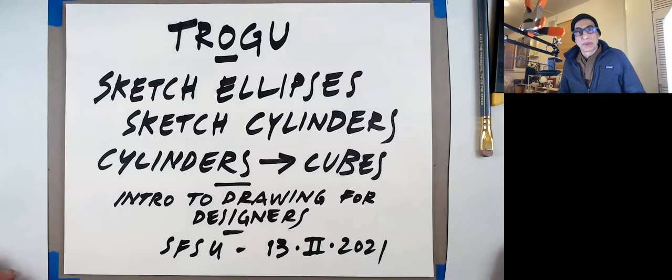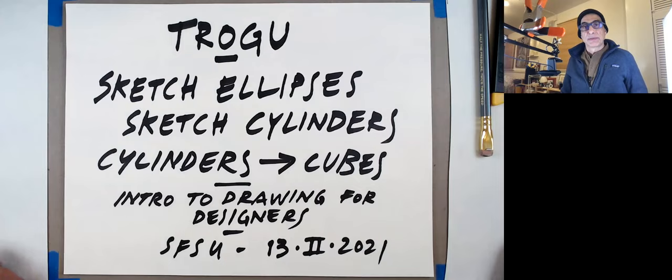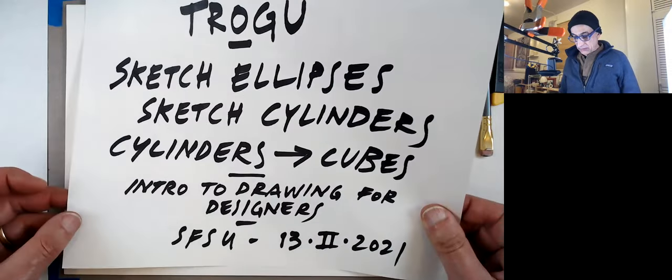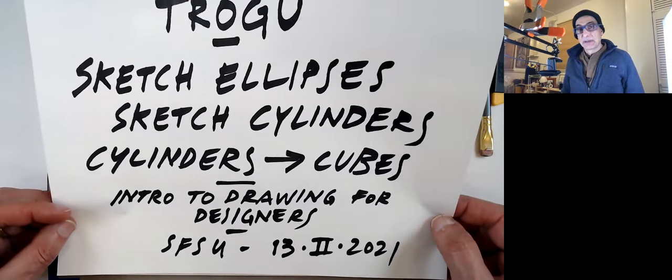Hello everyone. This is Pino Trogo from San Francisco State University. This is the Introduction to Drawing for Designers class. Today we're going to work on ellipses, cylinders, and cubes — and we're going to intersect cylinders and cubes. So this is actually three little assignments in one video.